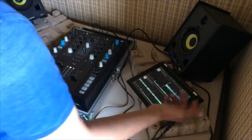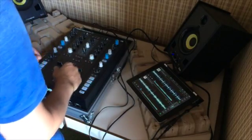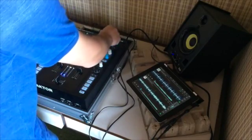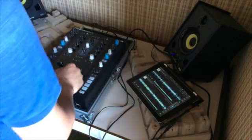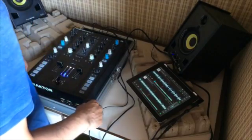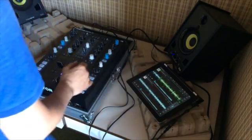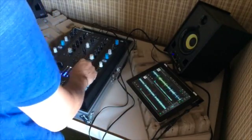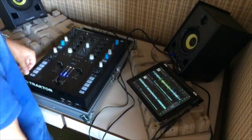And if you want to mix, you can put the fader to the top. And that's all. Take a look. See you next time.